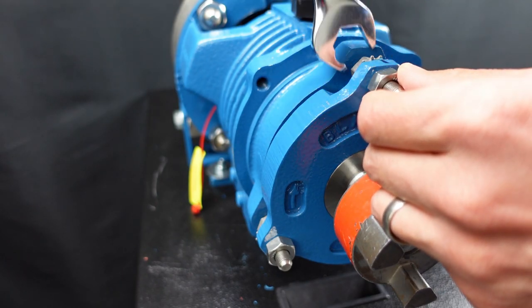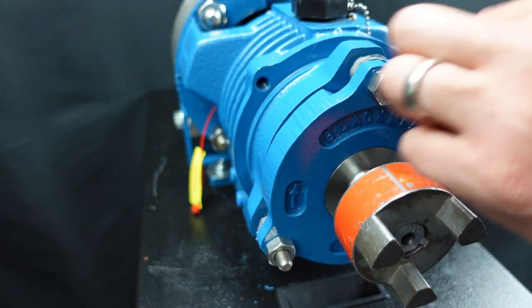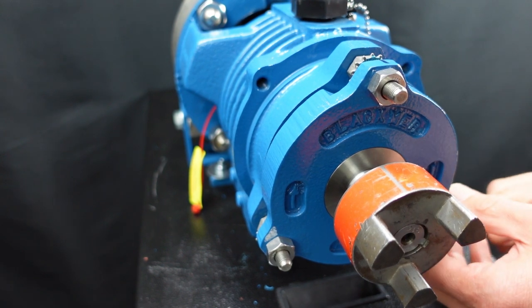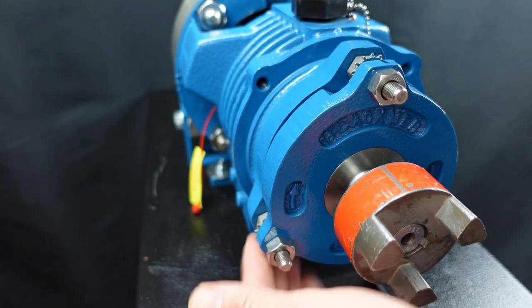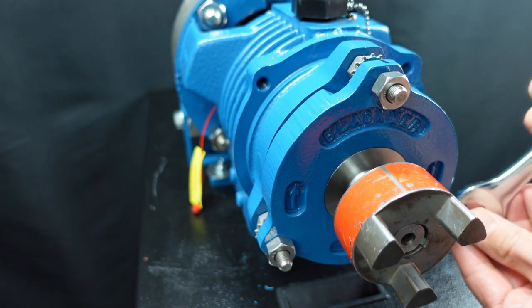Now it is time to adjust the impeller clearance. Loosen all micrometer nuts and lock nuts on the pump. I recommend adjusting the shaft position using only the 12 o'clock position lock nut and micrometer nut. The other nuts can remain loose and out of the way until it is time to torque them.